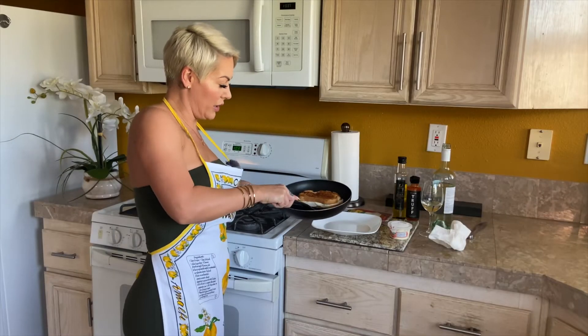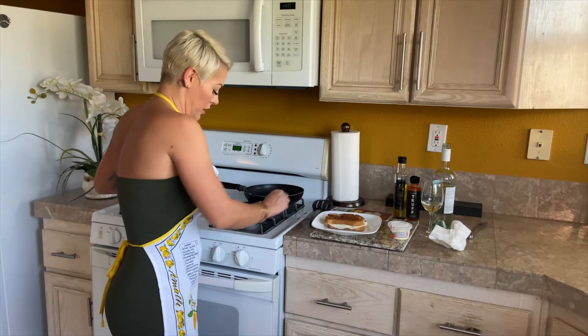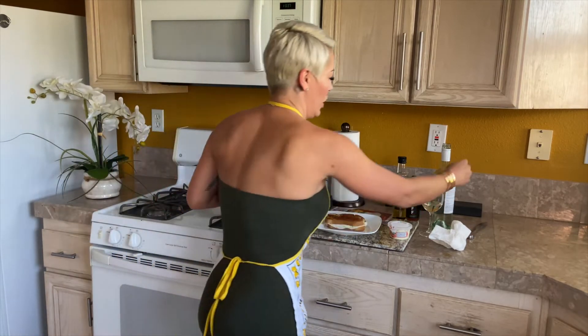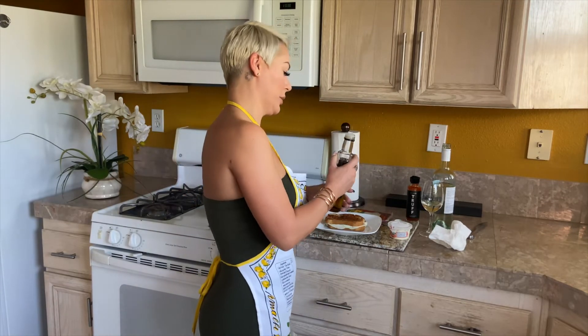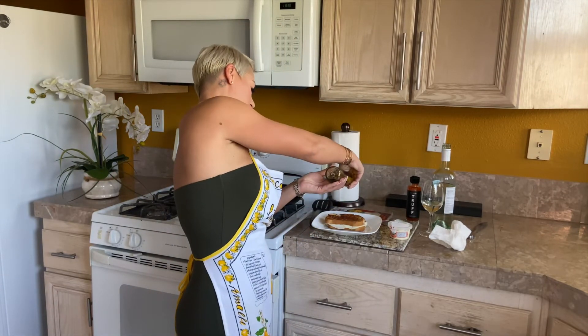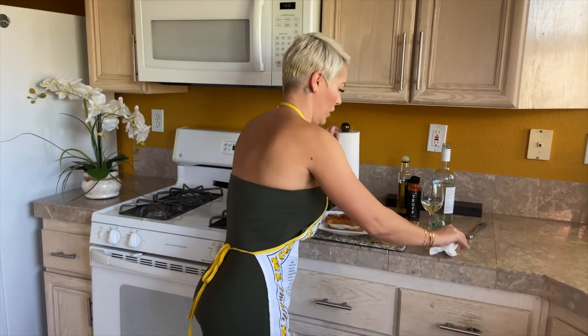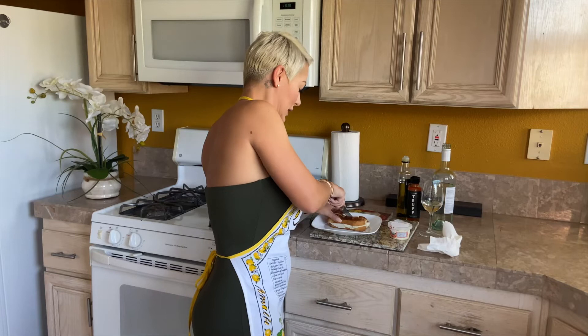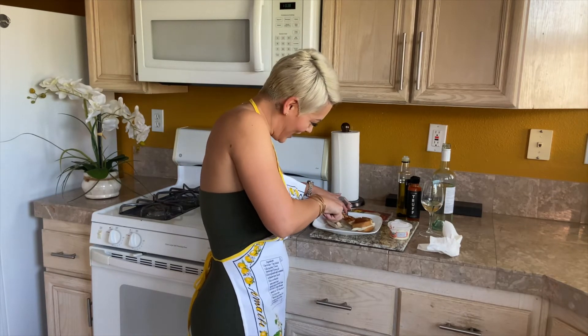This is done and look how golden and beautiful this is. So black truffle oil — we're going to drizzle a little bit on, just a little bit. This stuff is really strong. Boom. And now let's get into this cheesy, cheesy sandwich.